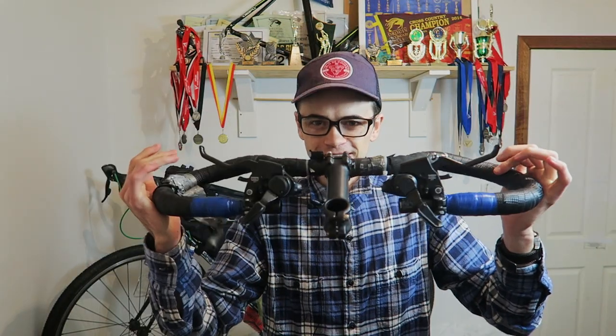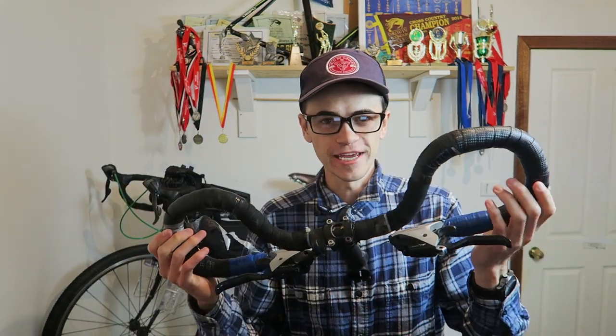Hey guys, how's it going? It's Cody here with CycleTravelOverload.com and in today's video, we're going to be talking about these things. Do you know what they are? They're called butterfly bars or trekking bars, butterfly handlebars, whatever you want to call them. I have tested these bars now for definitely over 5,000 kilometers — I think it's almost up to 7,000, 7,500 kilometers I've been riding with these bars.